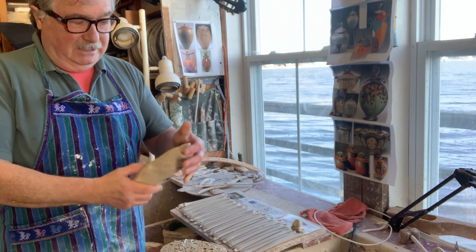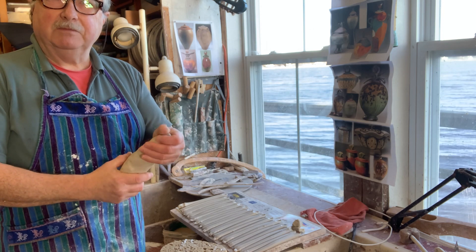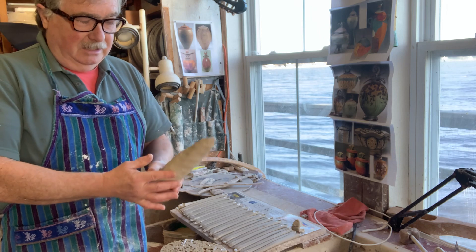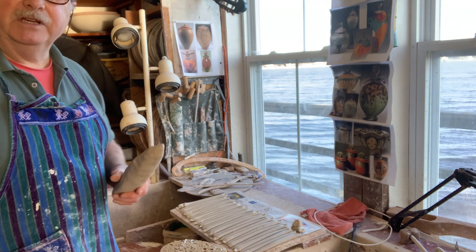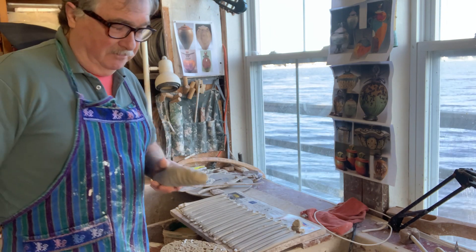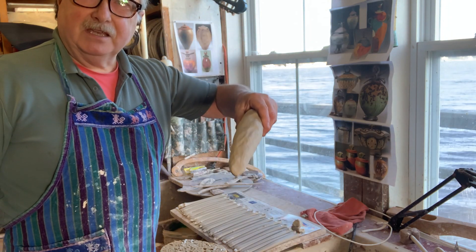Basically this is B-mix, which is a cone 5 clay but I fired it to cone 6, and I've got to pull a lot of handles. I have a whole bunch of them right here. I've got 28 mugs to put handles on, a couple of tankards with a different clay body.